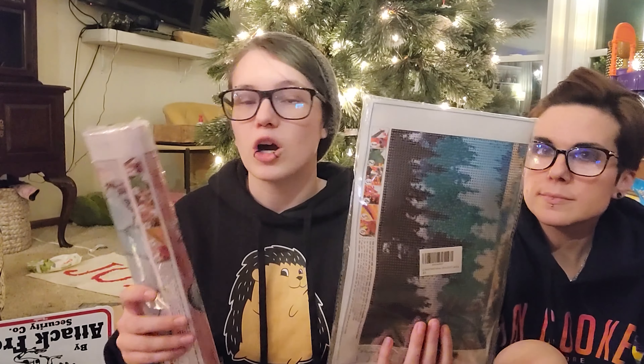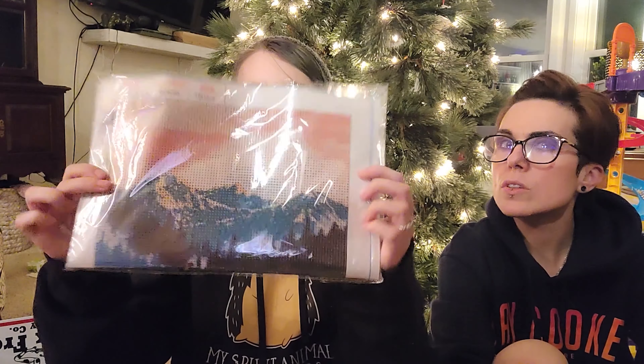Mom got me these — they're diamond art. This one is Stitch, and then this one is a sunset mountain theme. These are the two that I want to do, like, right after this video. I'm trying to hurry up this video so I can mess with these.